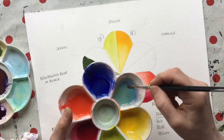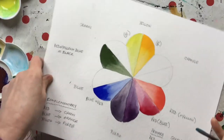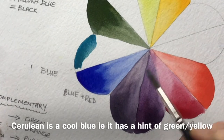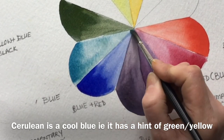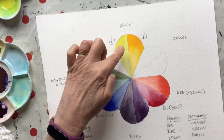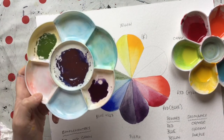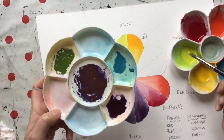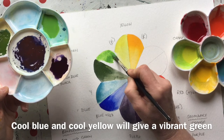Lemon yellow doesn't have red in it — and cerulean blue is a far more yellowy, cooler blue that's got yellow in it rather than red. So if we mix the yellow that's got a little bit of blue in it with the blue that's got a little bit of yellow in it, we should get a clear green. There's a bit of cerulean blue and some lemon yellow — and it works! Look at the difference: a lovely, clear, bright green.